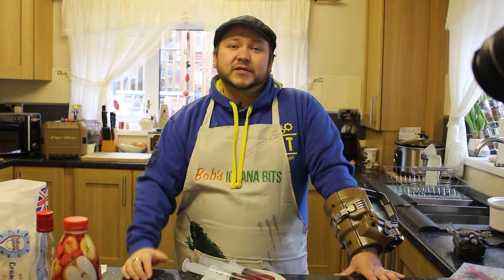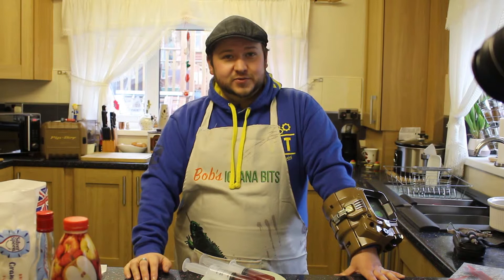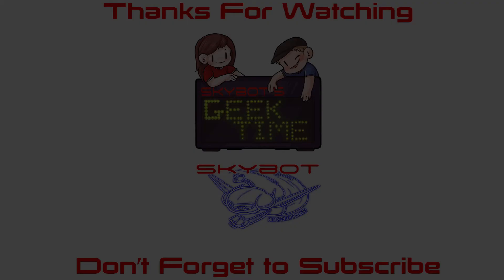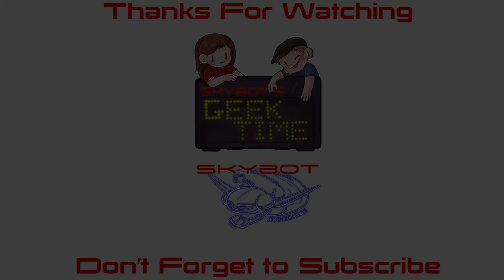I hope you like this episode guys. If you could give us a little like and a share that'd be fantastic. We'll put all the different things you need and the method in the description, but it's easier just to watch as well. Till next time guys, thanks very much for watching, don't forget to like and subscribe, and give us a share if you're feeling generous and check out these other videos.